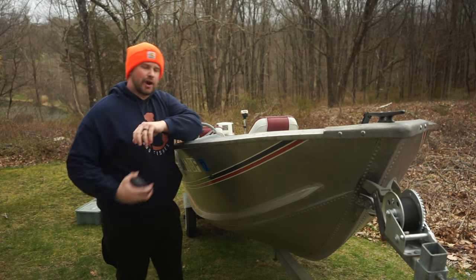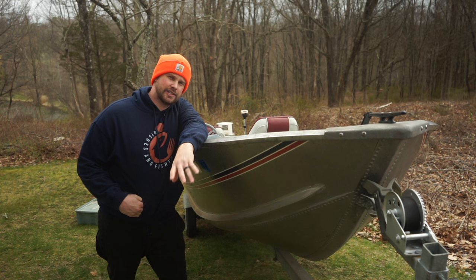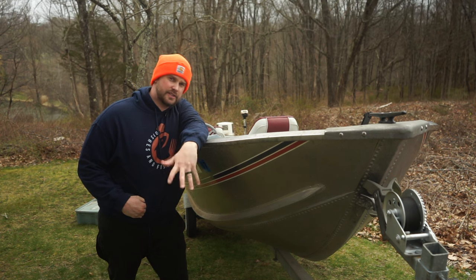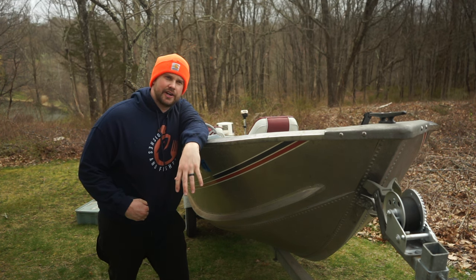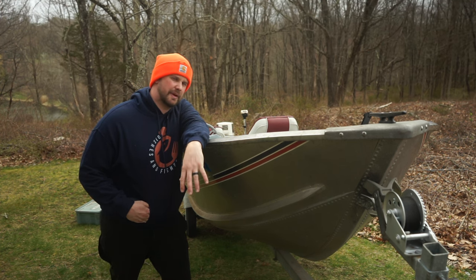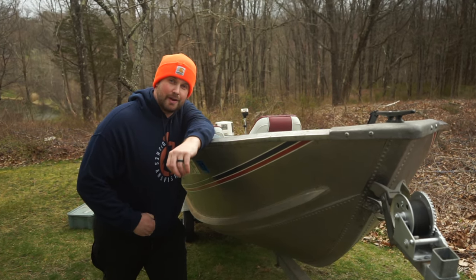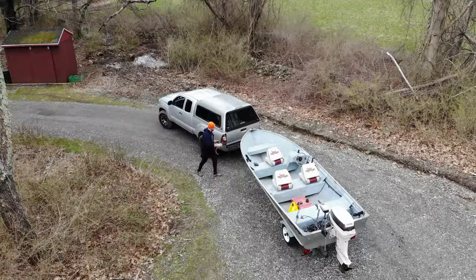So that's pretty much the rig guys. Drop some comments down below if you've ever done some Jon boat builds — I'd love to see what you guys have done before I really get into this. It's a fun little project. I think if I had a garage I'd really make it awesome, but I'll have this boat for a while. For now I'm just going to do the basics and make it functional. If you want to see what I do with this boat, be sure to hit that subscribe button and follow along. I'll catch you guys in the next one.